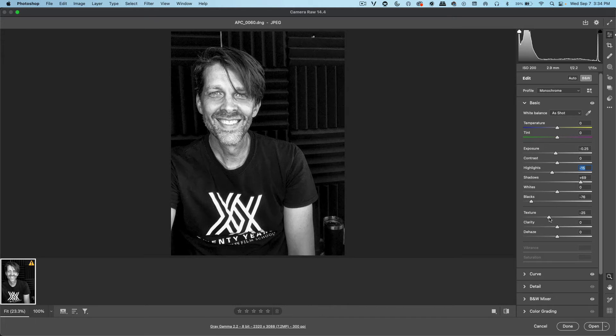We can soften the photo by taking the texture to the left a little bit. That looks nice. Let's bring the blacks in just a little bit more to darken it and give it some more depth. If I take the whites out, it makes my face look a little more natural and realistic. And then press Open.